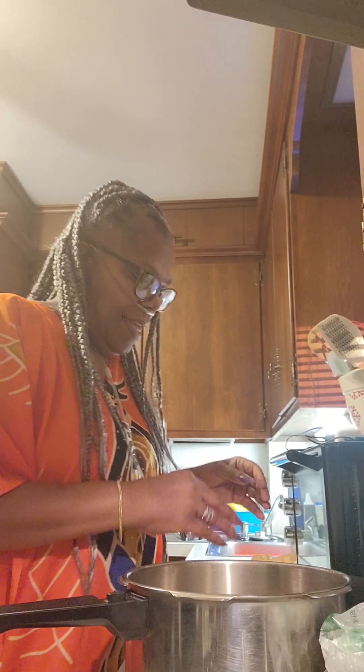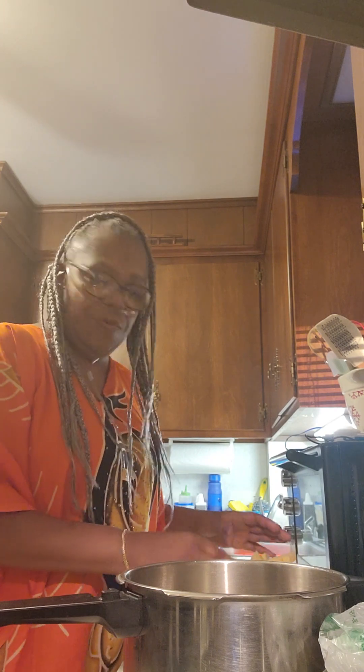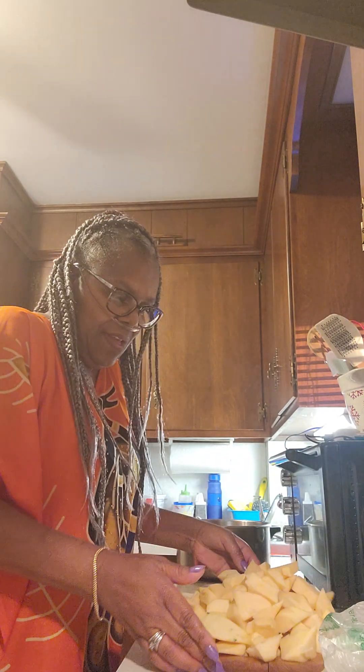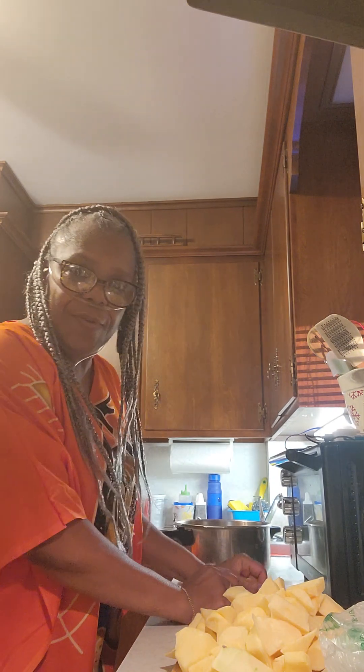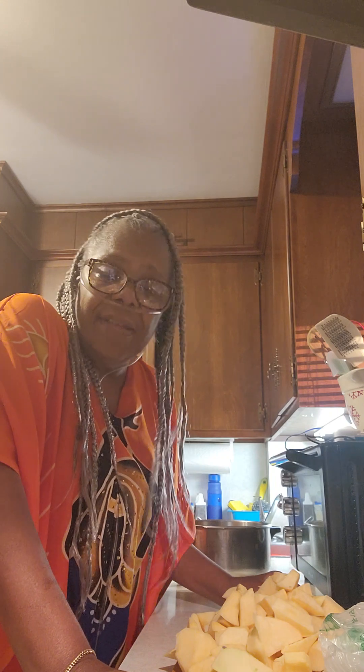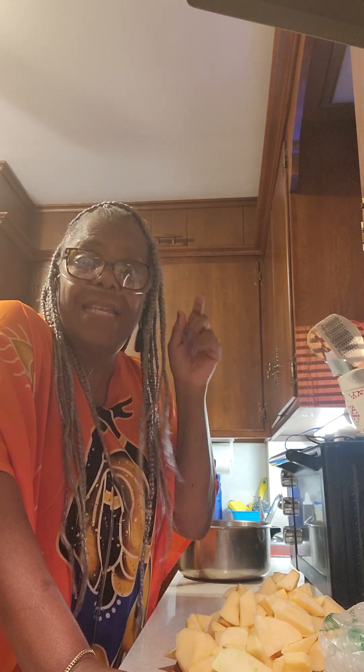Hey y'all, come on in. I got some rutabaga. I diced it up — you know what's hell cutting these rutabagas up for. It's a task to do this, just to cut it.